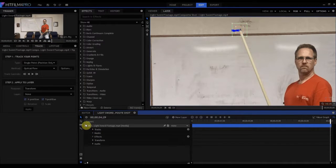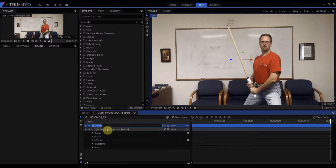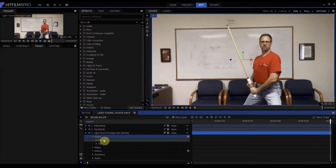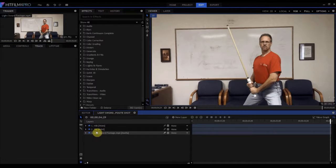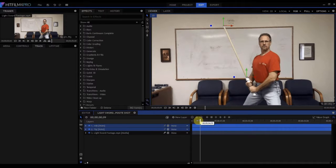Believe it or not, that was actually the hard part. From here, we're going to create a couple of new point layers. Click on 'New Layer' and 'Point' — you could also use Ctrl+Alt+P — and that creates a point layer. I'm going to rename that one 'tip,' then create another point layer and call that one 'hilt.' Now we're going to take the tracking data from each of those tracks and transform it to these point layers. On the hilt, we transform it to the hilt point and click Apply. On the tip, we transform it to the tip point and click Apply again. If we highlight both of those by shift-clicking, you can see they're both tracked onto the edges of where the lightsaber blade needs to be.